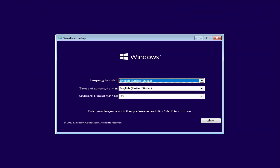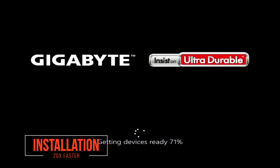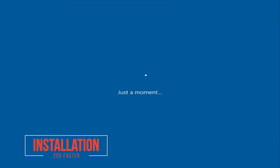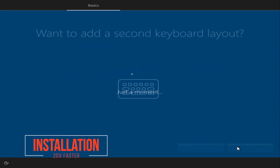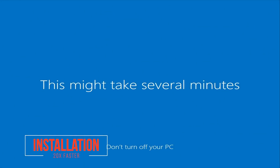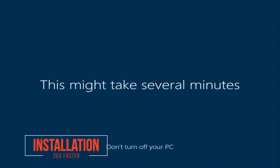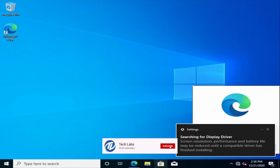So guys let's start. Before proceeding, here I'm installing a fresh copy of Windows 10. Windows 10 has been installed.